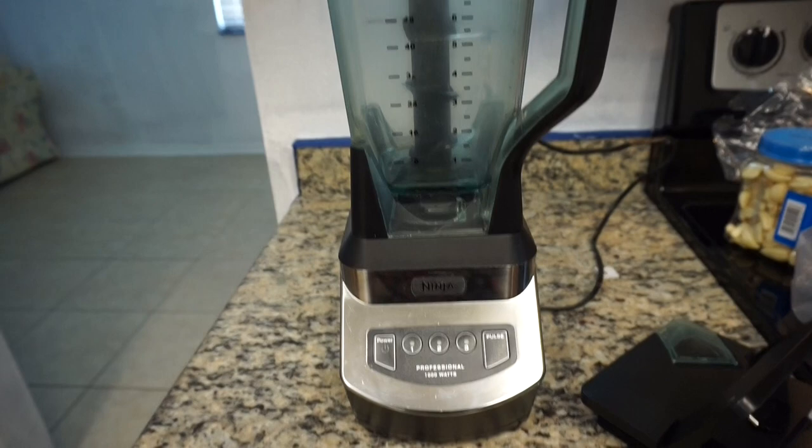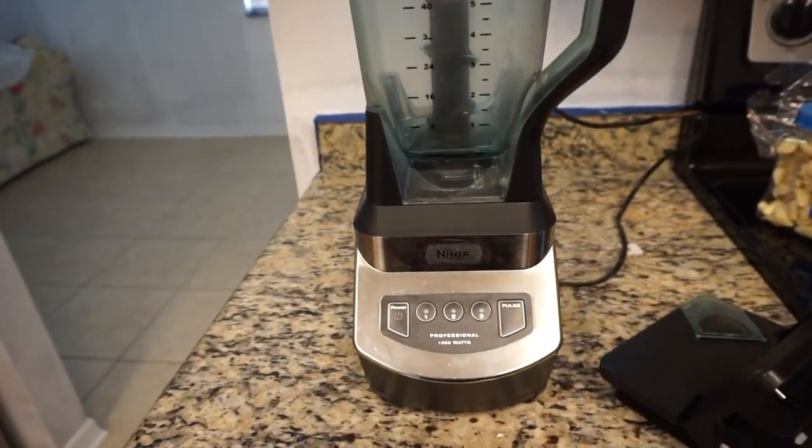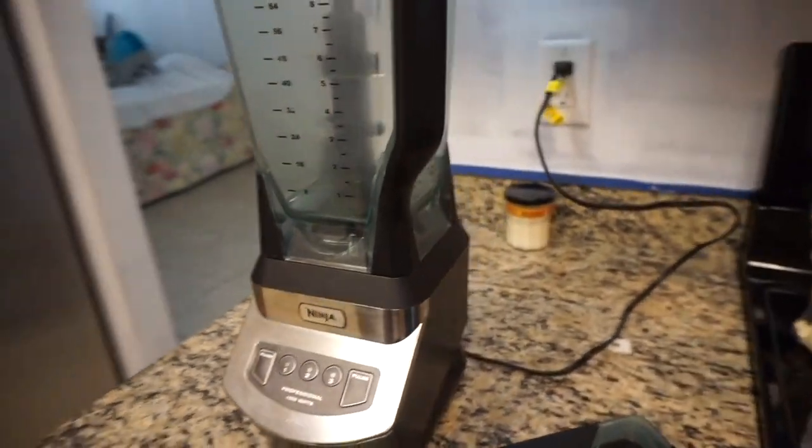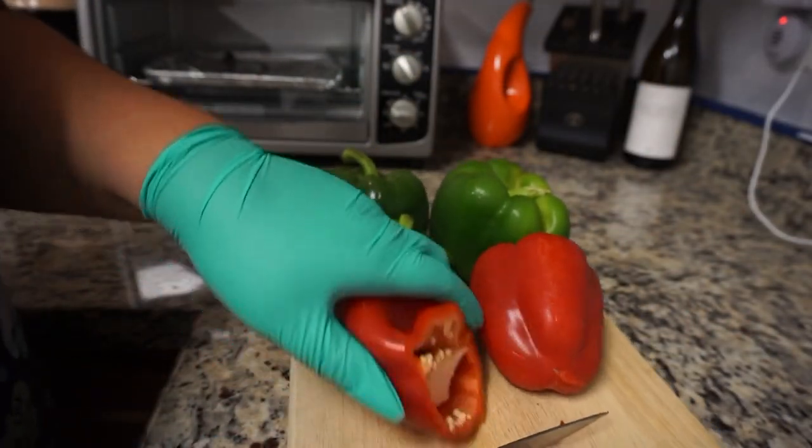Now I'm showing you guys the Ninja that I use to mix everything together. I love this thing. I have three of them in the house — I use some for shakes and some just for sofrito. I will try to link that down below for you guys.